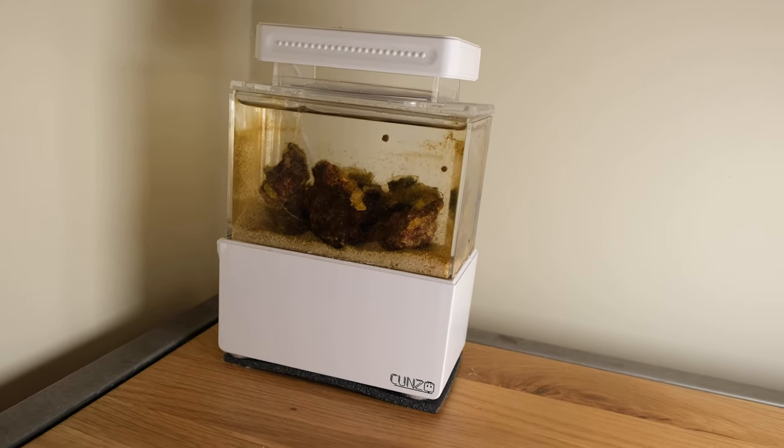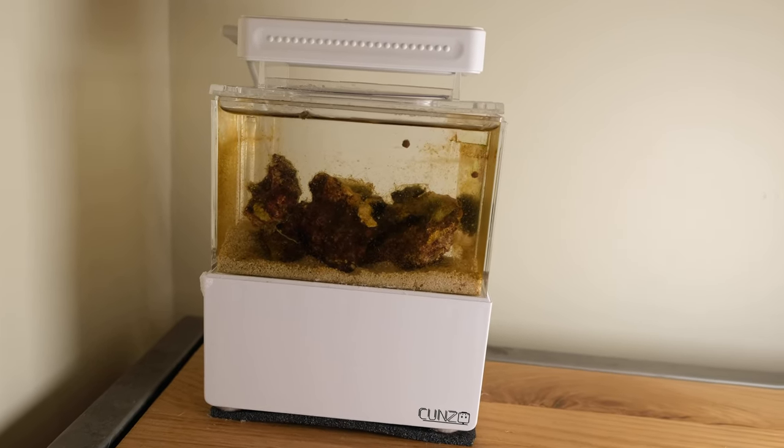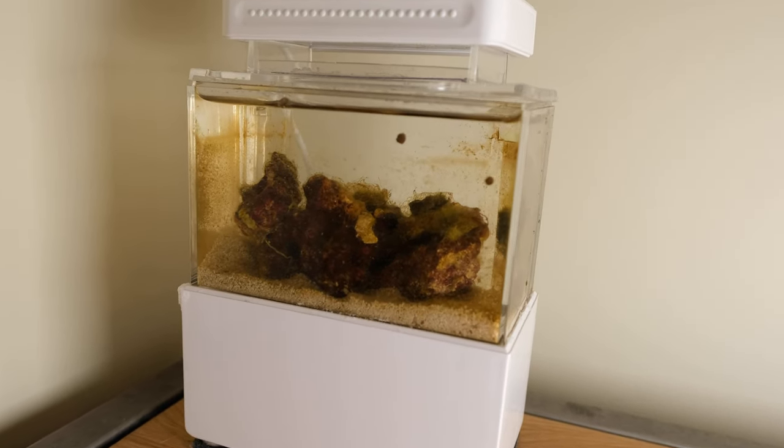So today, I'm going to show you the reality of living with a tank like this after the initial romantic feelings have passed. And this is what my tank looked like the day I filmed this video. I haven't cleaned it, nor have I deliberately neglected it for the purposes of this footage. This is just how it looks.